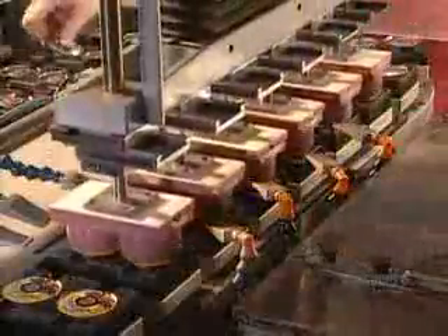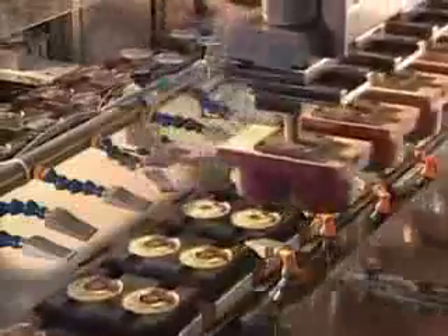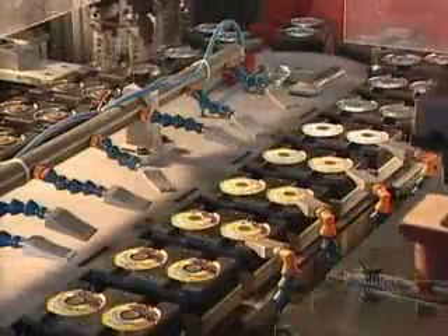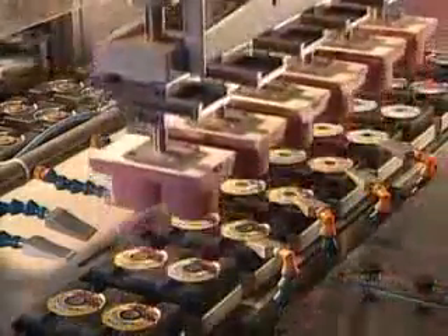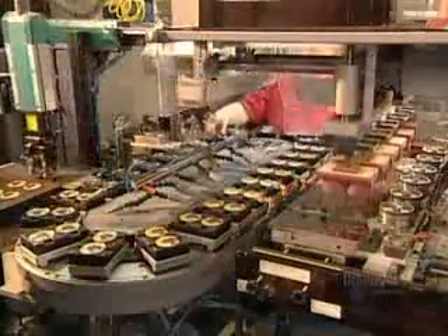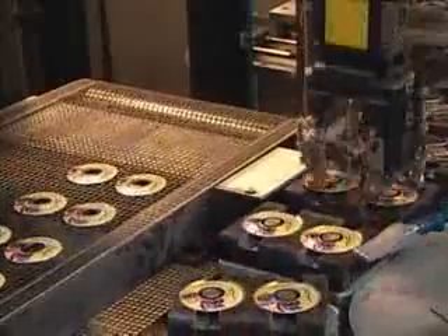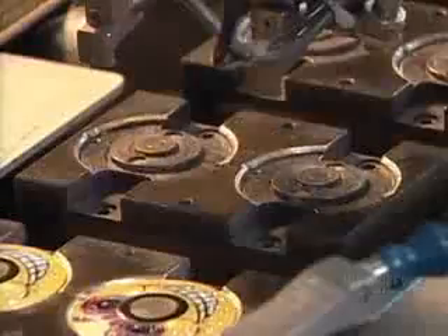Sometimes they customize the face of the lock. Those numbered dials used to come in just boring, standard-issue steel. Today, they can have colorful designs, even a school's logo. The printing machine uses a four-color printing process, applying one color at a time. The painted dials get two coats of clear varnish to harden and protect the paint.